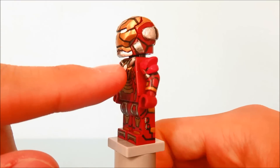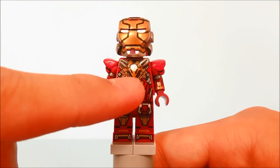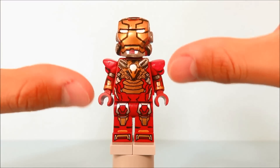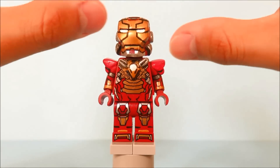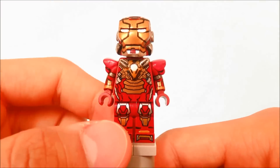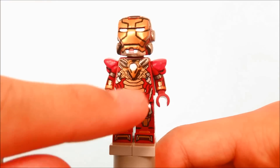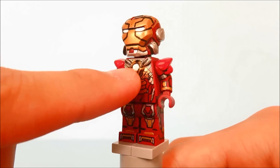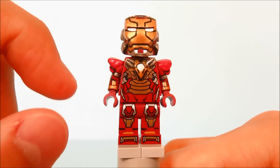The front part here I actually sculpted because Lego didn't really make the front as accurate - they made it blue. The way the arc reactor is shaped, it does not look accurate at all. So I sculpted it, and then I sculpted the arc reactor and gave a little more three-dimensional shape to it.